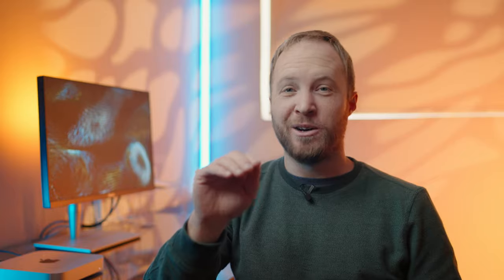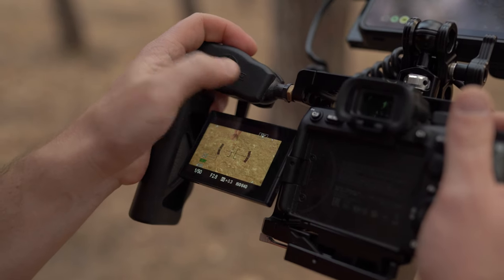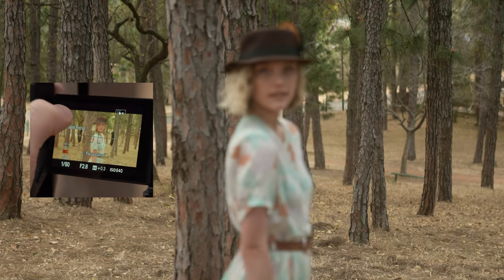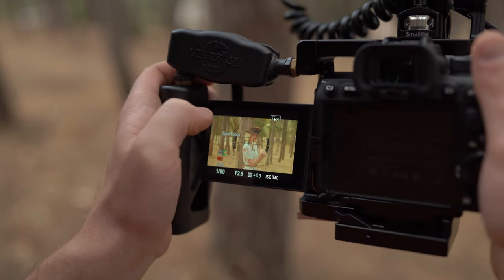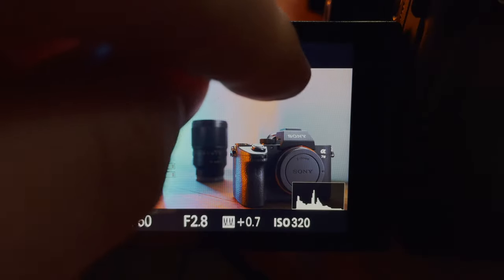Now that we've covered these two modes, there's actually a way to combine them into one. You can use spot focusing in Wide mode by enabling it on the screen. First, make sure touch operation is on and you'll see a small box appear — tapping on it again cycles through the different options. The first is normal spot focus, but here you don't see the square. When this mode is active, you can tap anywhere on the screen and the camera will focus with great accuracy, perfect for doing focus racks without switching modes.